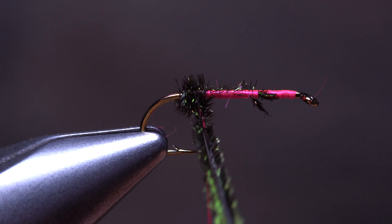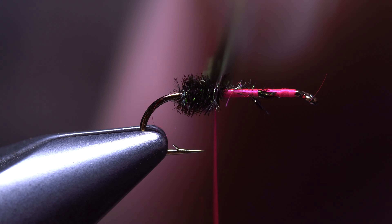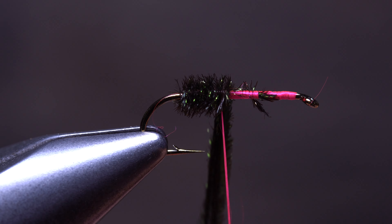The weight of your bobbin and thread spool will produce enough thread tension to compress the strands of material together and create a much fuller, uniform body on the fly.